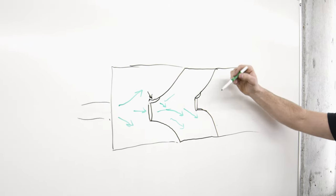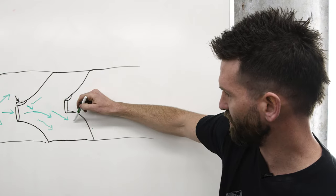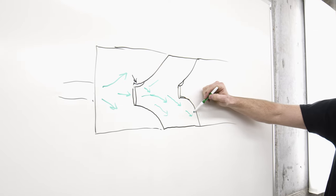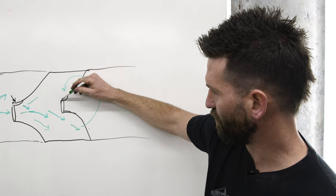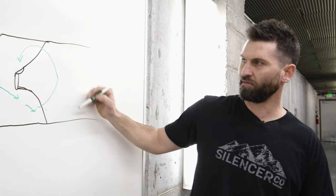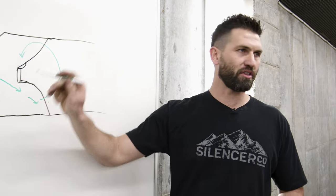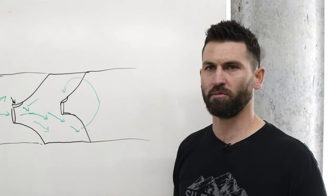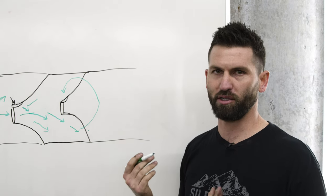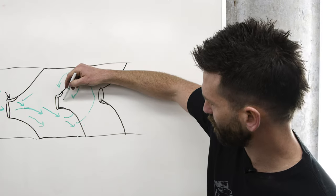More gas is going to go toward the bottom of the next baffle — path of least resistance — and it has to circle back around to get to the larger entry. As we stack baffles that way, we're creating the longest path for that gas to travel. That turbulence also encourages mixing of combustible materials, ensuring they burn up faster.